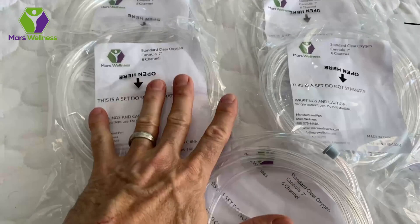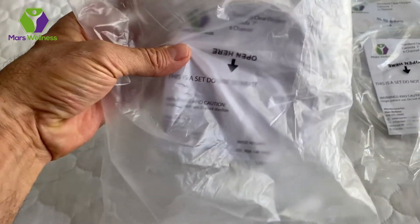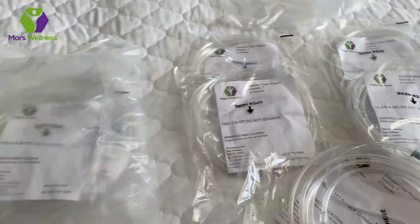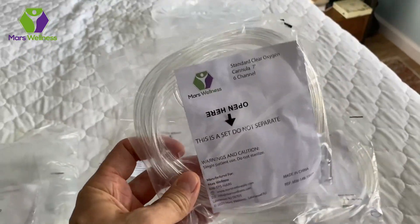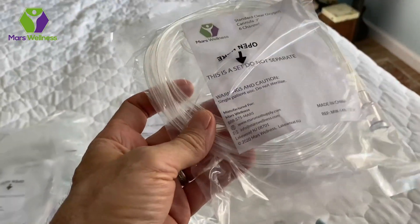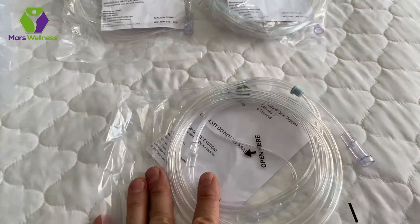This is a 5-pack — it came in a bag like this. If you got a 10-pack, you get another bag, also a 5-pack, so all together it's a 10-pack. You can get either the 10-pack or the 5-pack. Each one is individually wrapped. The oxygen tubing is wrapped for one-time use, so you don't have to worry about cleaning it. You use it once and then you toss it when you're done.